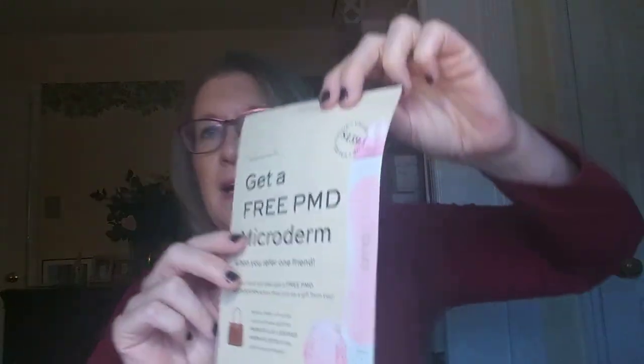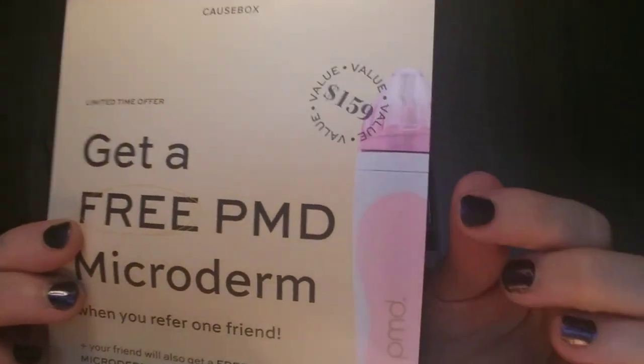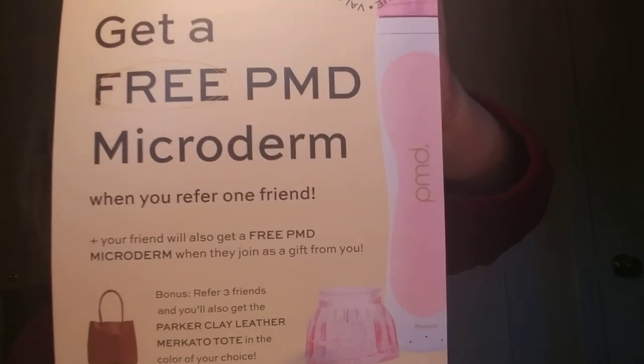One thing — they are just now starting a referral program. In the past they haven't had one. You can get $10 off your first box, but that's usually just for quarterly customers. With the new referral program, if you use my link, you would get a free PMD microderm worth over $100, and I would get a free one also. I'll put my link down below in case you're interested, but you do have to use the link of someone who is already a CauseBox member.